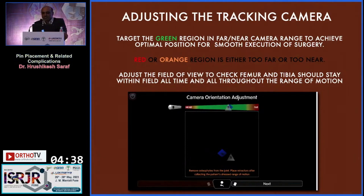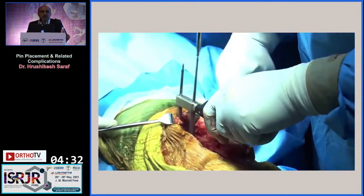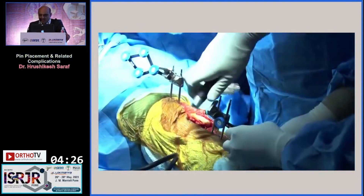The red or orange region indicates the tracker is either too far or too near. The way we put the pins is two pins anteriorly in the femur, and two anteriorly on the tibia.